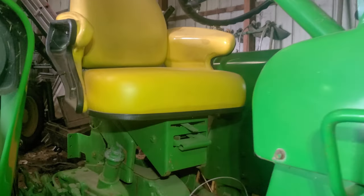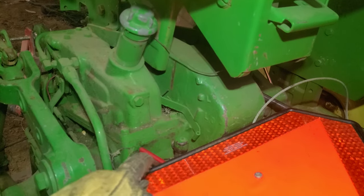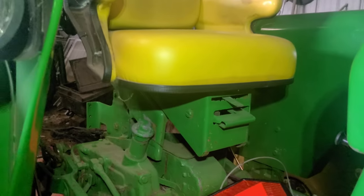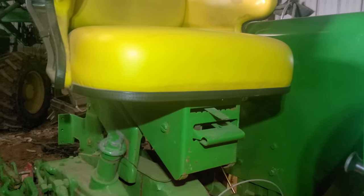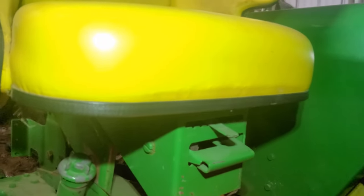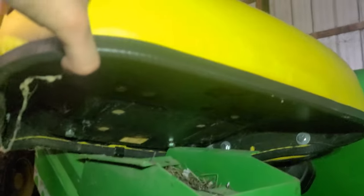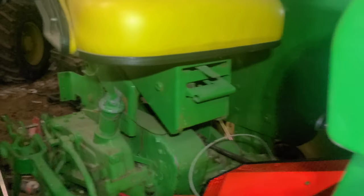I took the side shields off already — there were two bolts down here and a couple on the back on each side. Then the seat I already have unbolted. I'm kind of shocked — it's just four itty-bitty quarter-inch bolts holding that seat on. Just four little bolts, which doesn't give me too good of a feeling if something wild ever happens.